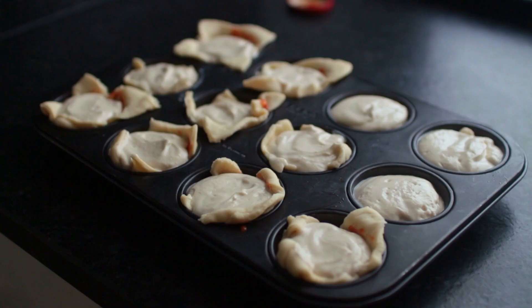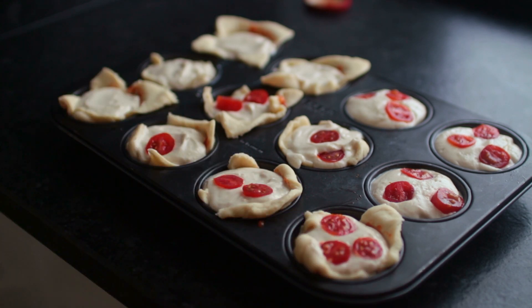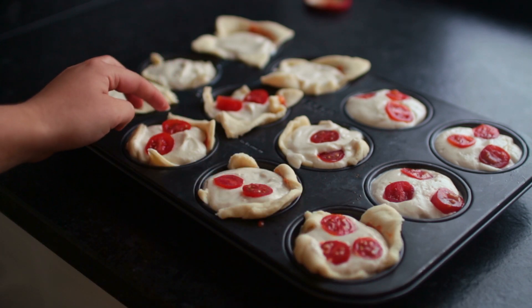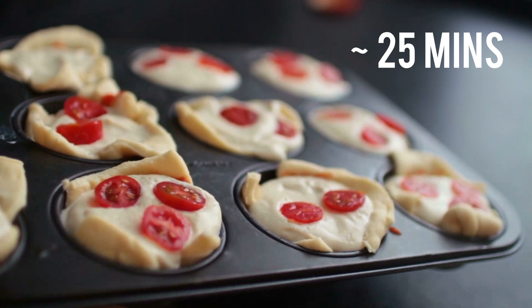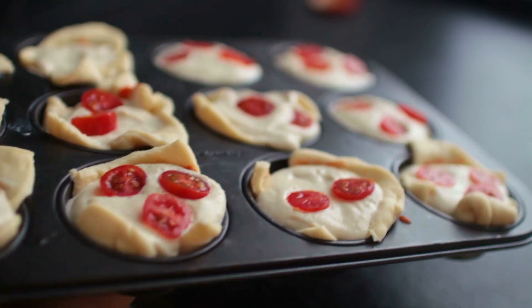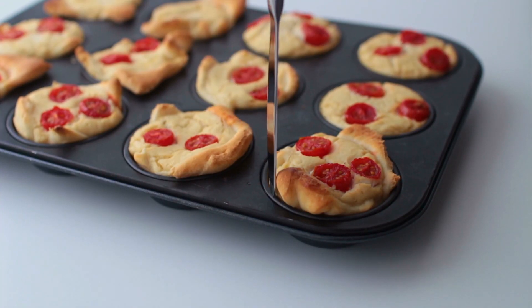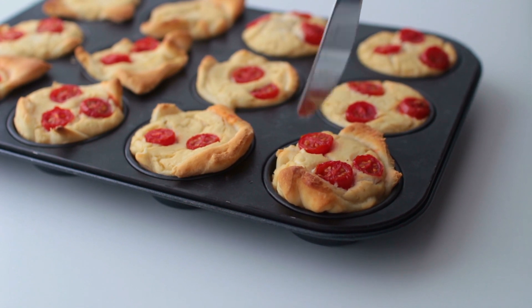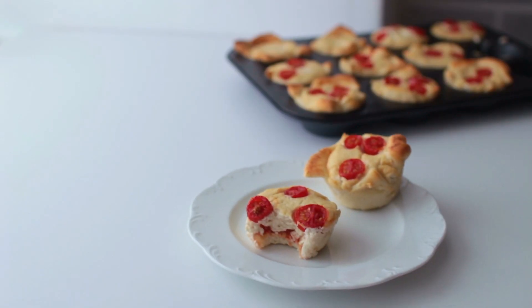Here's where you can add toppings: mushrooms, tomatoes, vegan pizza cheese, spinach, leek, pieces of smoked tofu — options are endless. Bake the muffins for 25 to 30 minutes. After 20–22 minutes, if the tops are getting too much color, put some aluminum foil on top. Let them cool for at least 30 minutes before removing from the pan, and that's it.